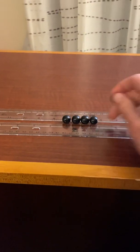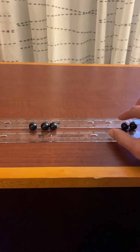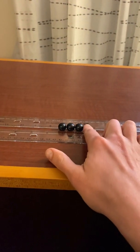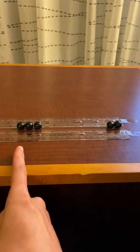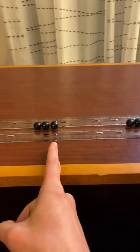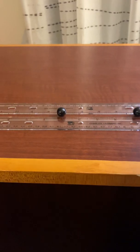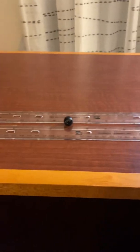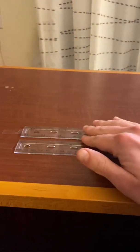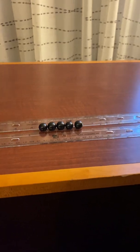As we go through and continue with this first part of the experiment, every time we'll be steadily moving one marble over and taking one away from the center. For example, we'll have two marbles on one side and three in the center, send both marbles at the same time toward the three, and see what happens. We keep going until we have four marbles at our starting point and one marble in the center, recording all that data.